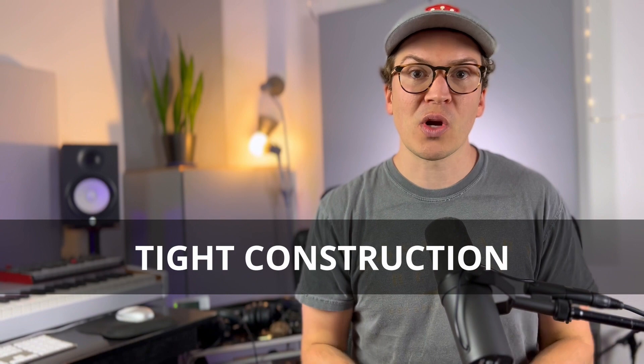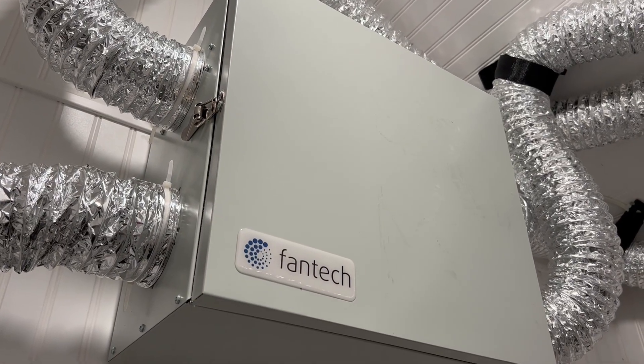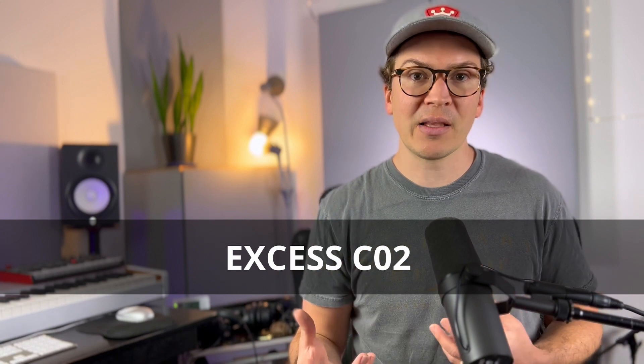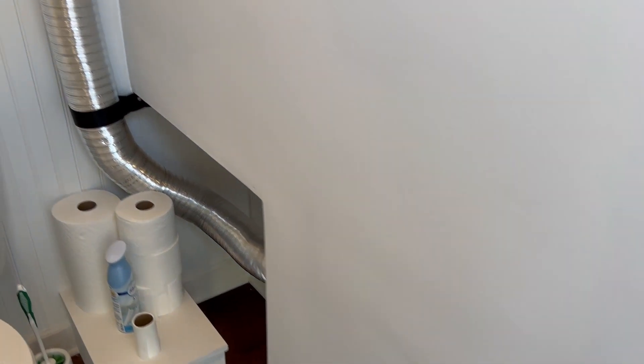Many new homes are built with what's known as tight construction, meaning there isn't a lot of air transferring in and out of the home — and this is for energy efficiency. Builders have found that building a tighter home is better for being green and more efficient, so they are also installing ERVs and HRVs to ensure there's enough fresh air to keep the air healthy inside. In a soundproof recording studio, we can have so much excess CO2 that we end up breathing back in large amounts of it, which is not ideal. The ERV and HRV will transfer fresh air in and pull out all that excess CO2.